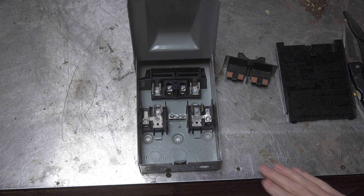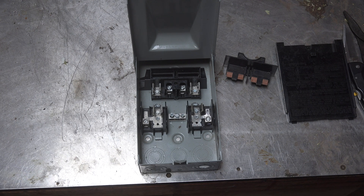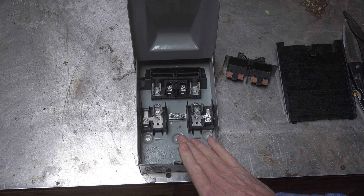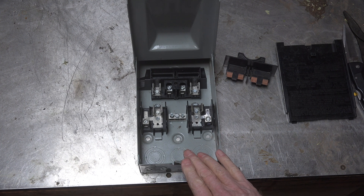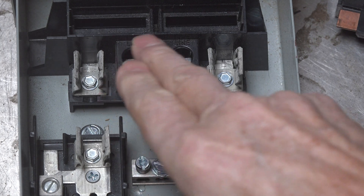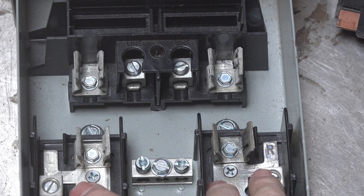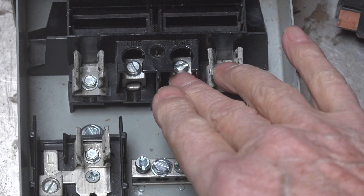When I wire it up, I'm coming from the panel and it comes in here — most of them have entry points at the back or at the sides. Those two wires, remember this is 240 only, go up here and here. Looking a little closer, you can see it says 'Line' and 'Line.' These are the line terminals, so my two hot leads go right in there.